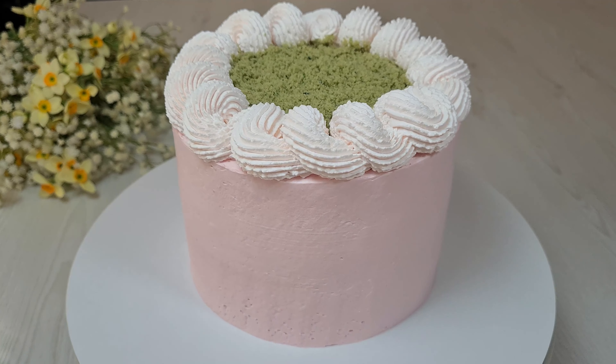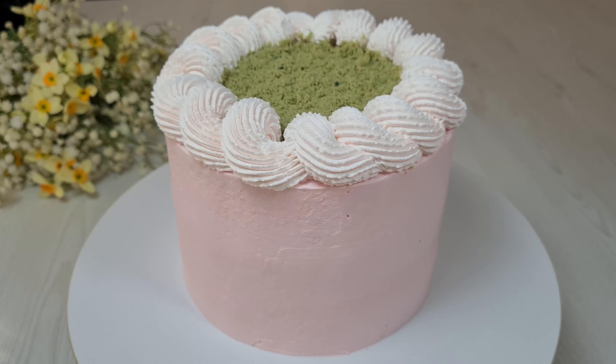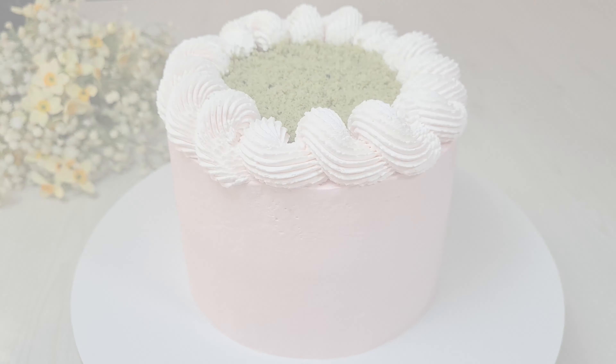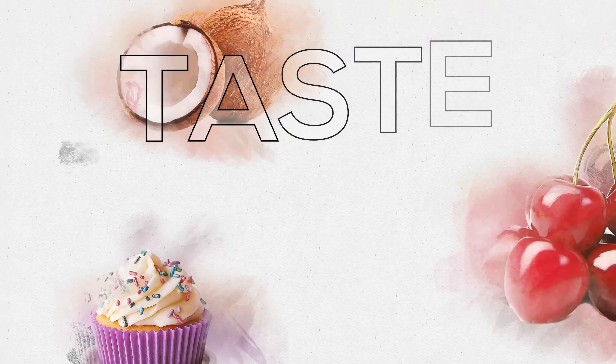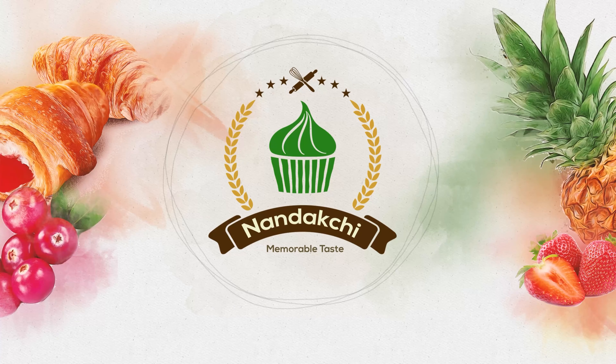That's all for today. Enjoy your fresh cake. Thank you for watching and happy baking.